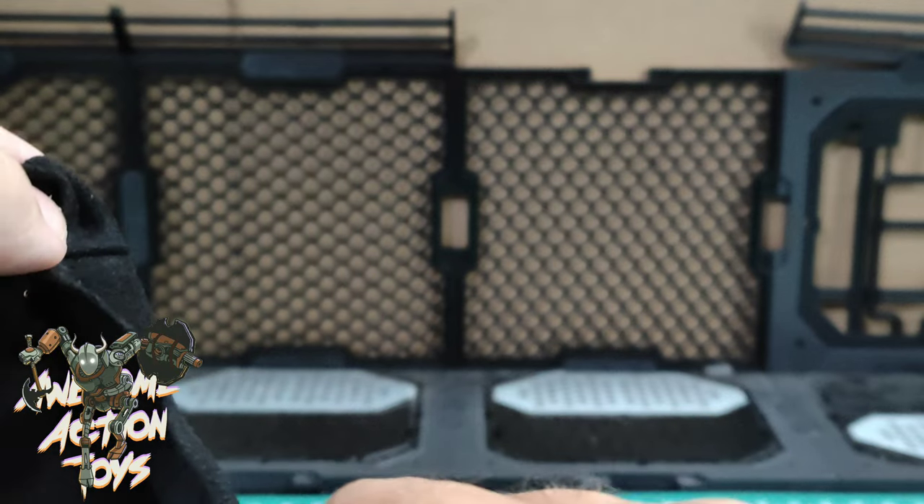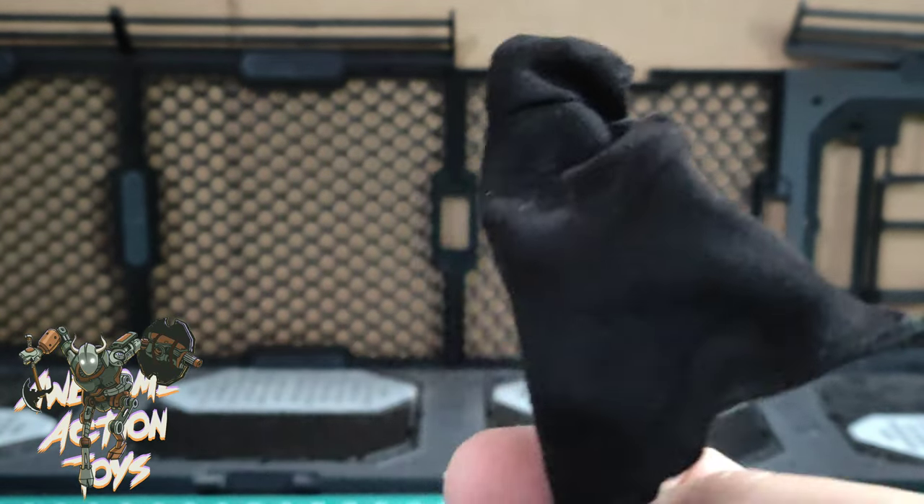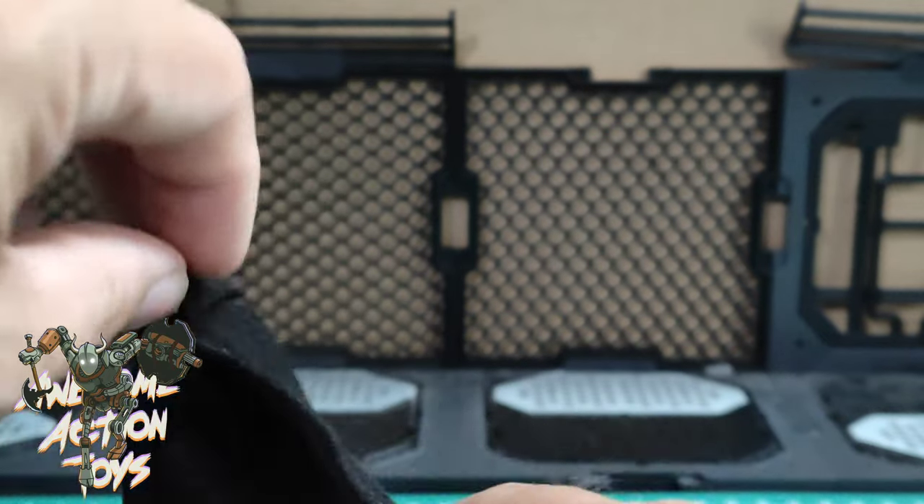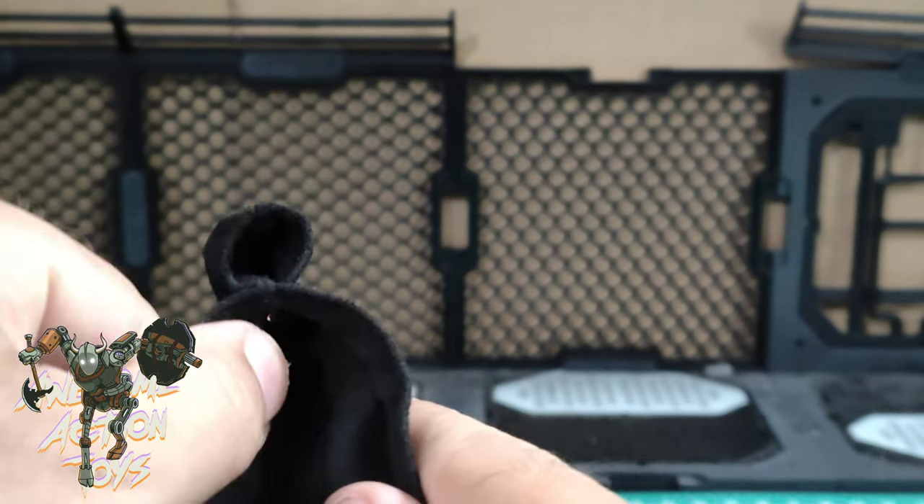That's pretty cool. I like that — it does have potential for customs, particularly if you've got a custom in mind. Don't just buy it on the fly; get a custom in mind. I think that'd be a pretty cool piece to finish it off or add to the aesthetic.